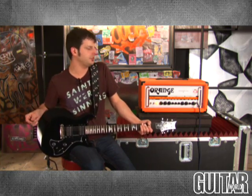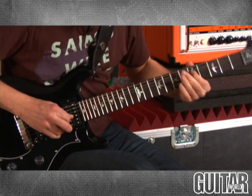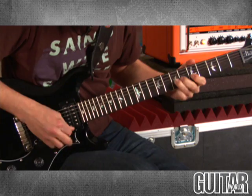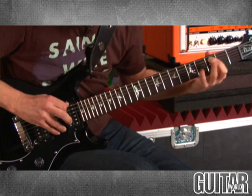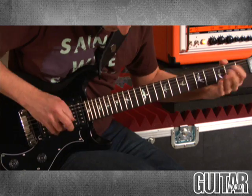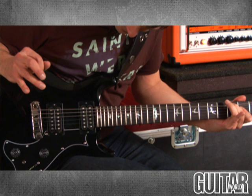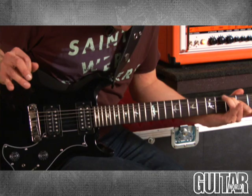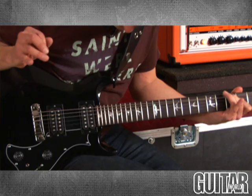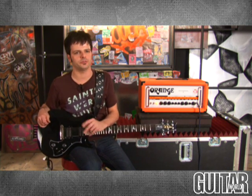I have the attenuator on this channel too because this amp is crushingly loud. Let's hear what channel B sounds like on its own. Sticking with that same sound — as I said before, this amp sounds really great with single coils, so I'm going to flip the switch on my PRS, and you'll get to hear how clear and articulate it is with single coils.